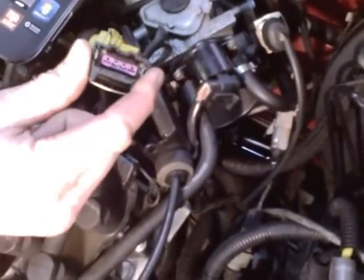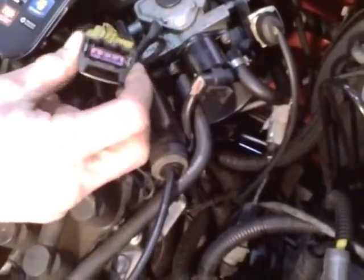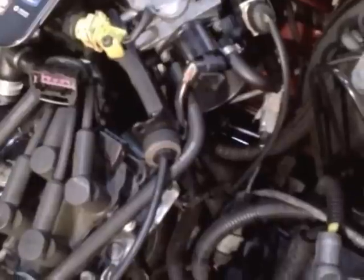Now you need to either locate the fuel injection relay fuse or take out the coil pack plug to ensure the car will not start. Then you need to make sure that it's safe to crank the car and that the current clamp and its wire are not going to get caught. Now you can crank the car and observe the waveform on screen.